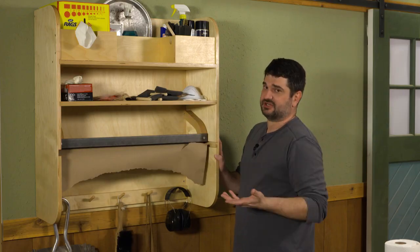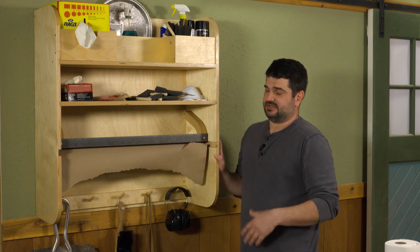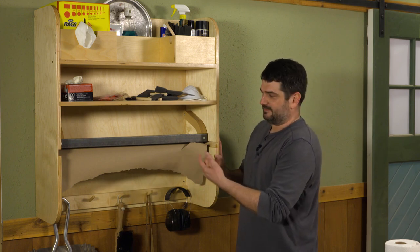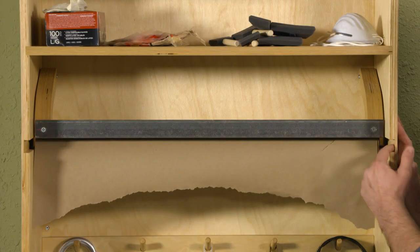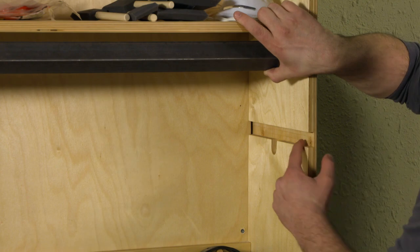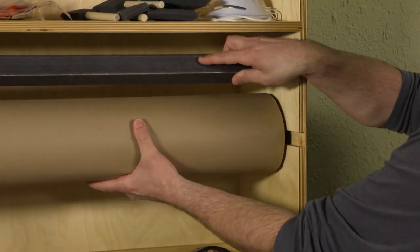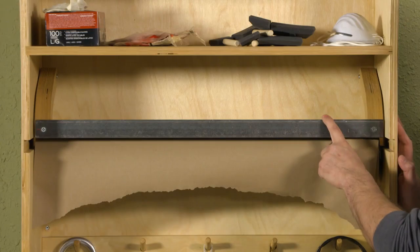Moving up, the main feature I wanted is a place to hold our craft paper that we use to cover the bench when we're doing finishing — up off the floor and a little more usable. The dowel for this fits and slides into a dado and then drops into a slot, so it keeps it in place and can still rotate.